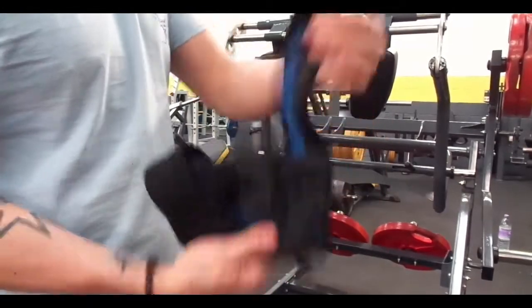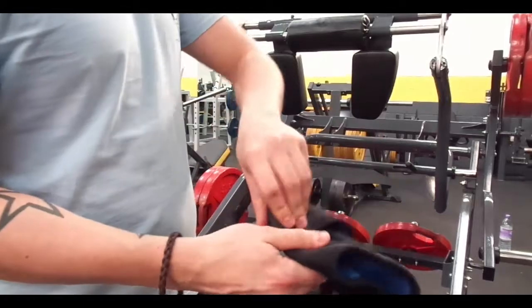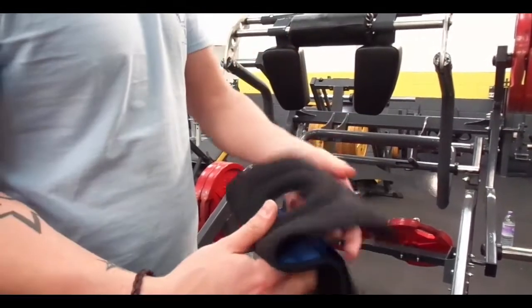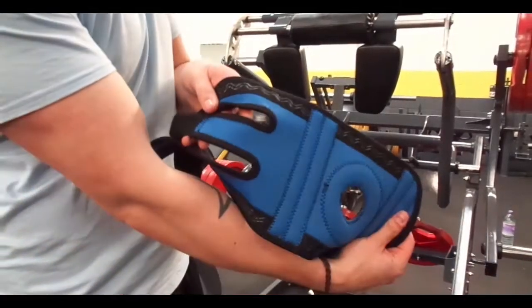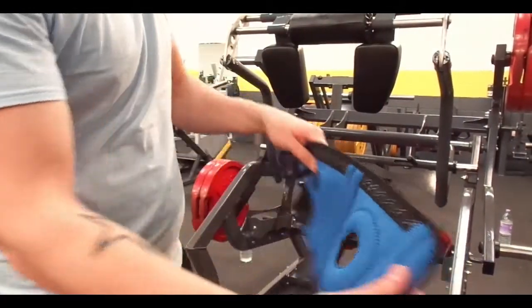So these are the knee straps — quite good. A bit goes around your knee, you've got the three Velcro straps, goes around and tightens to however tight you need it or want it.